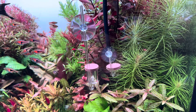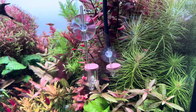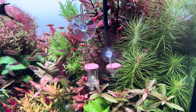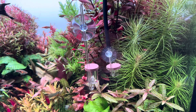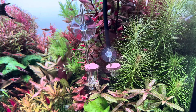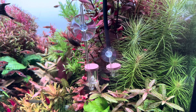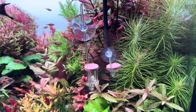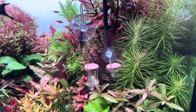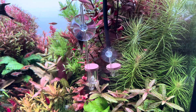Let's have a look at the Twinstar diffuser. As you can see, the membrane is not located inside, but on top of its body. The advantage is that the CO2 bubbles are able to stream out of the whole membrane pores on top as well as on its sides.